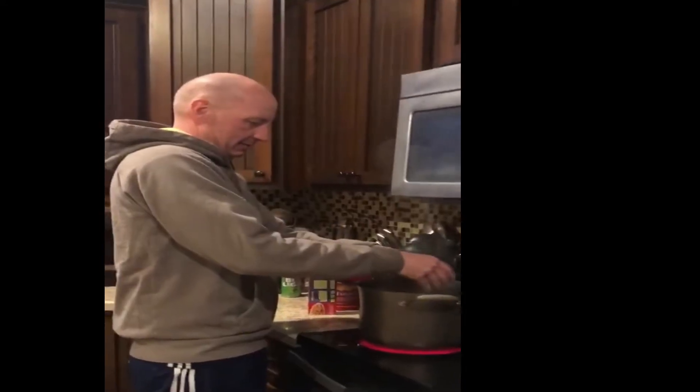What are you making? Grilled cheese spaghetti sandwiches.